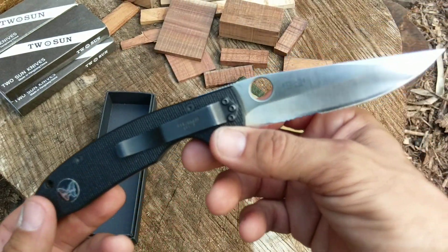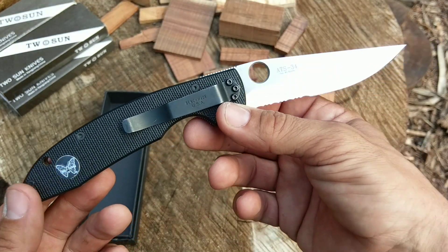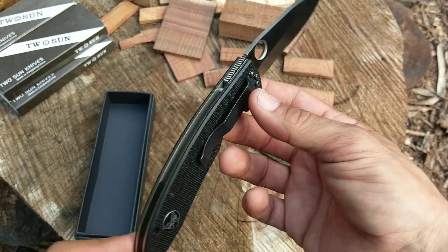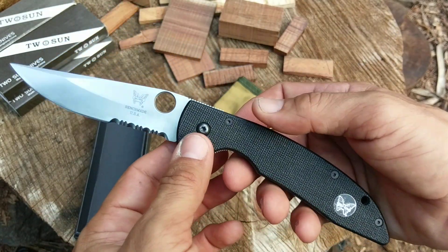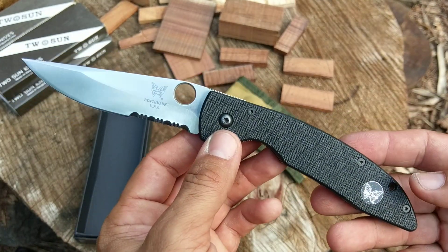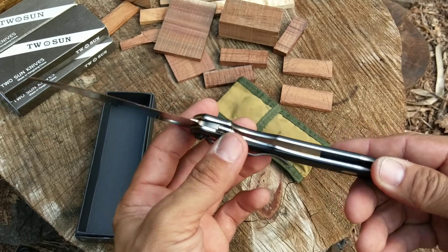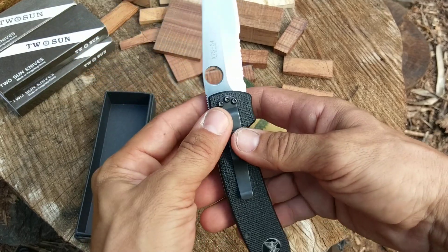From what I was reading on Blade Forums, I think this is more of a collectible at this point than something that somebody would really want to use and carry. But back in the early 90s, this is what you got for a tactical folding knife — so I thought I'd share it with you guys today.